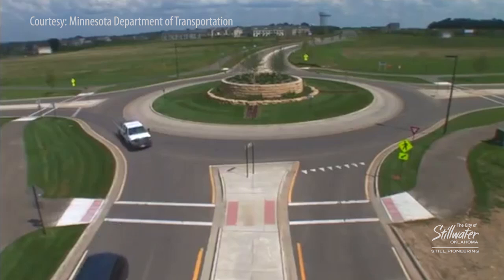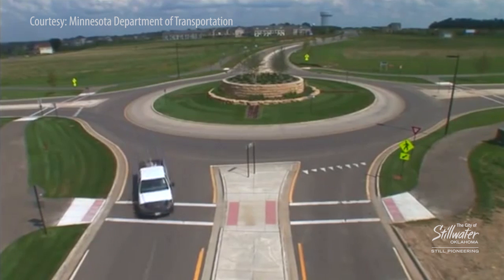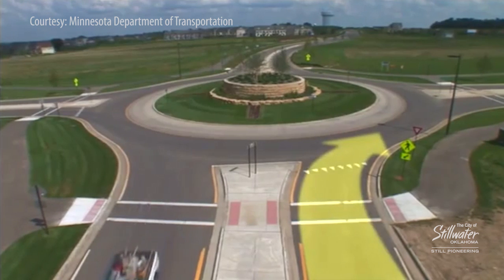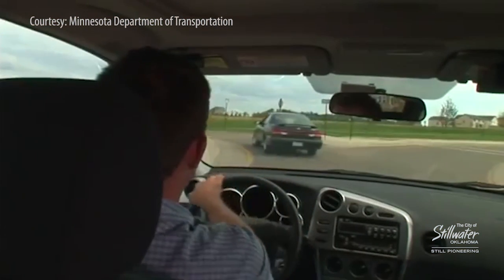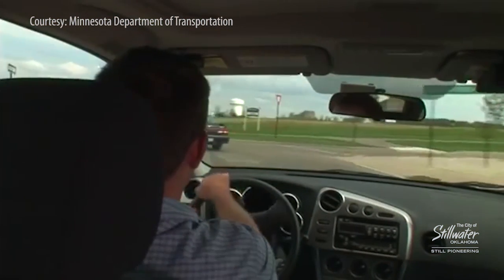First of all, you start before you enter the intersection. As you approach the intersection, you look for pedestrians because the pedestrian crossings are actually pulled out a little ways from that roundabout. Then you can pull forward past the pedestrian point and start looking for vehicles. If there are no vehicles in your way, you can proceed into the roundabout. If there's a vehicle, you might have to delay a few seconds before you can enter.